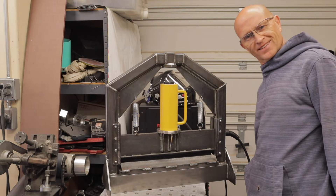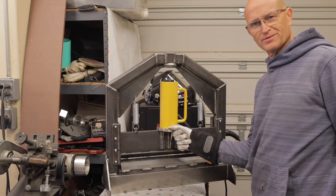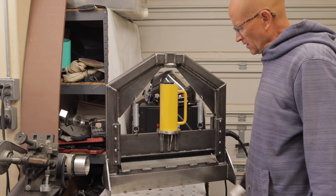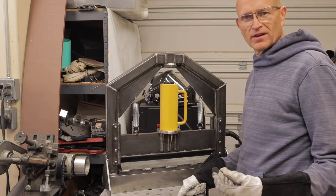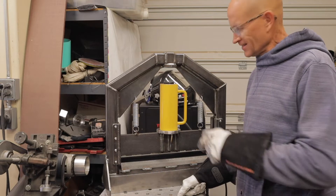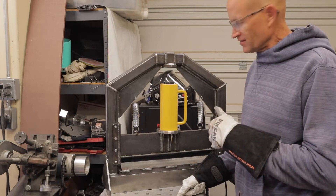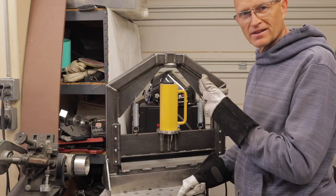That's not good — it needs to go all the way up. So I'm either going to have to get stronger springs, or do two of them on each side. One way or the other, I've got to make this come all the way back up.